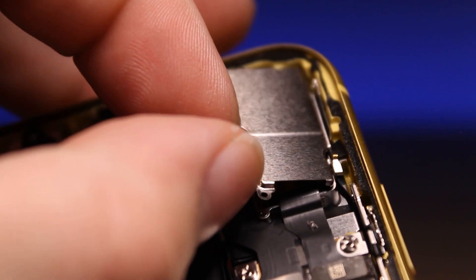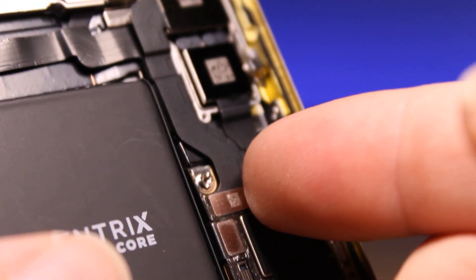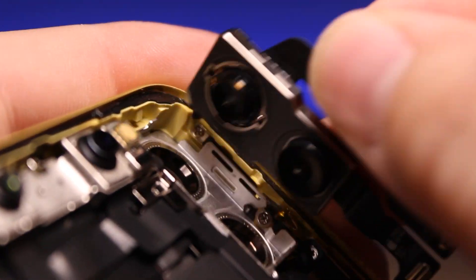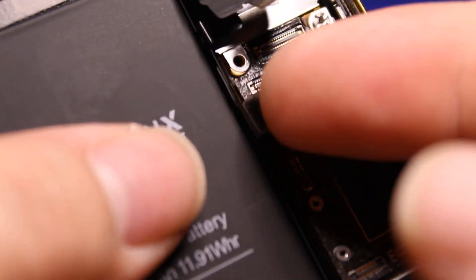Let's take out the bracket that covers up the camera. Disconnect the rear camera assembly and take it out. Disconnect the front facing camera assembly.